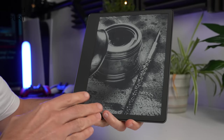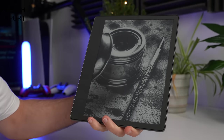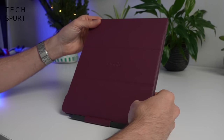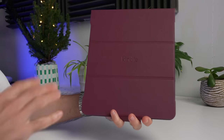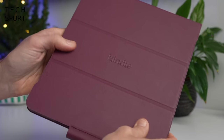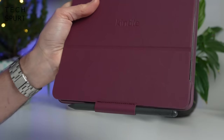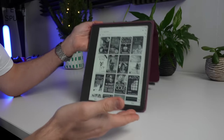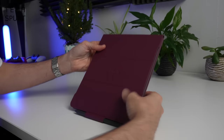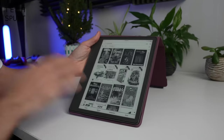The Kindle Scribe doesn't come with a protective cover or case, but you can throw even more money at Amazon to get one. You can grab a basic fabric cover, or upgrade to a snazzy leather option — this burgundy model adds a splash of colour and has a lovely premium feel. It has a handy little pocket for storing your stylus, is held in place by magnets, and the magnetic lid hibernates the Kindle Scribe when closed and wakes it when opened.